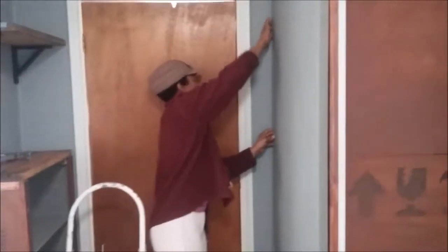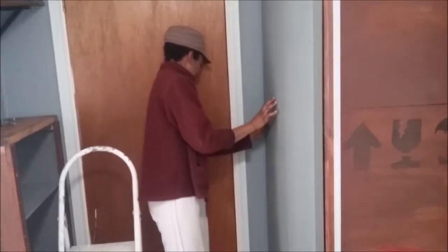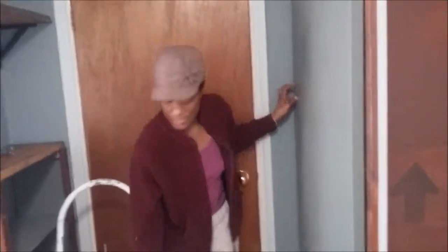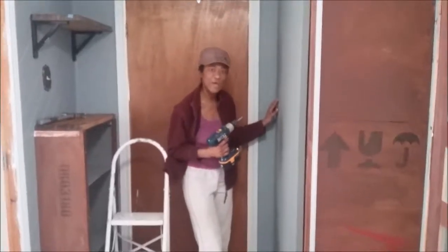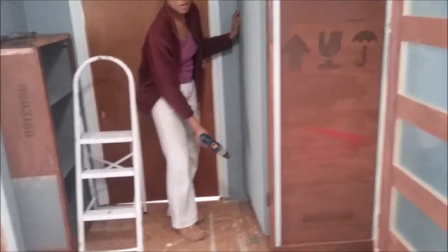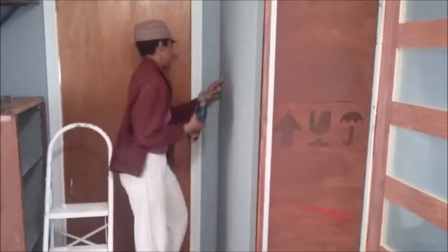I just set it up and make sure everything's level and ready to go. I've already hung one door and have the hinges on this side — now I'll go ahead and screw them in. So next time you hang a door on a small unit, just put a ledger board at the base of the doors. That's it!